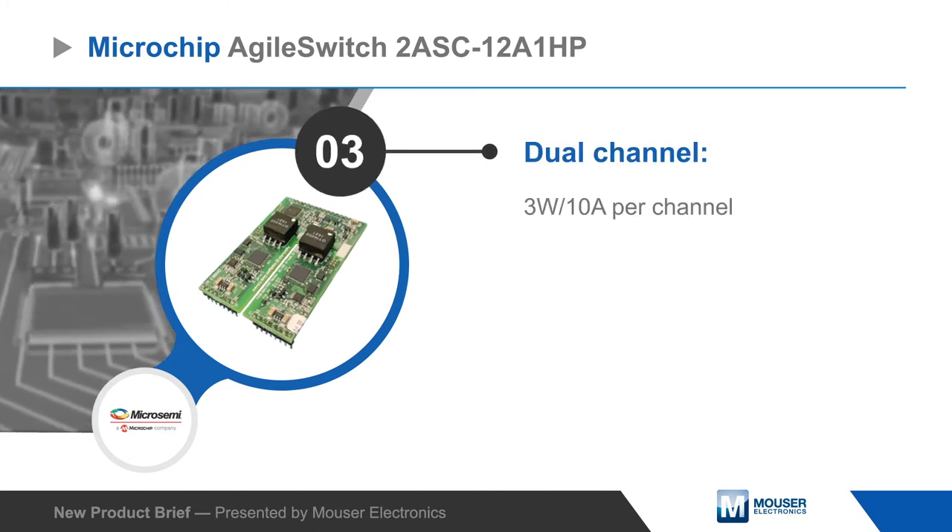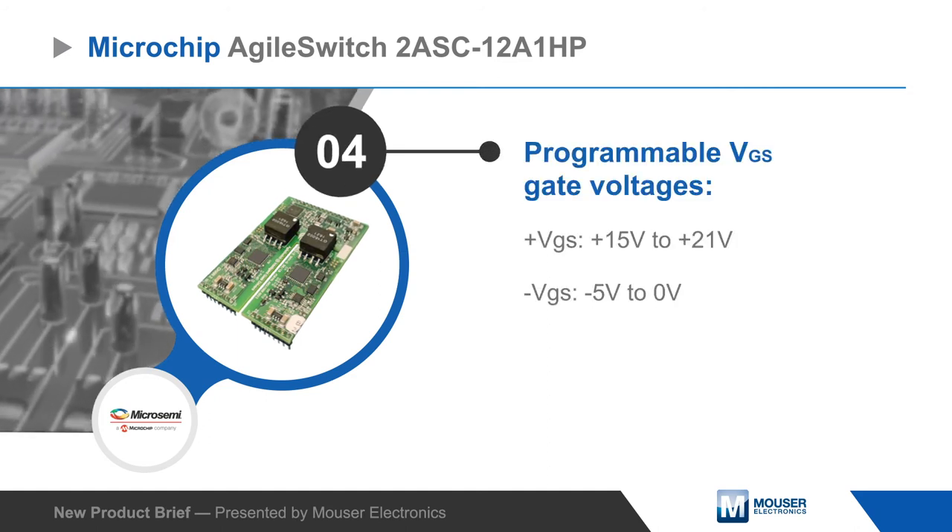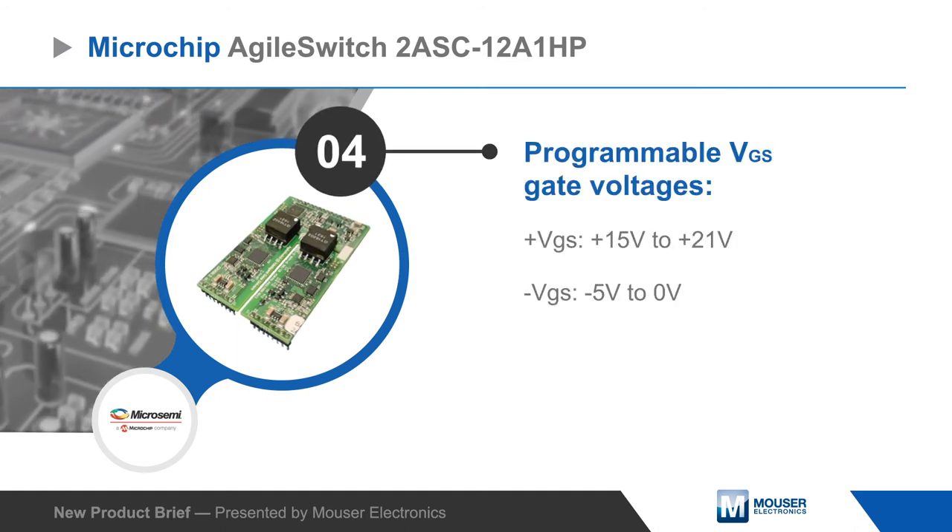The device can output up to 10 amps peak current per channel and offers a programmable VGS gate voltage ranging from negative 5 to positive 21 volts.